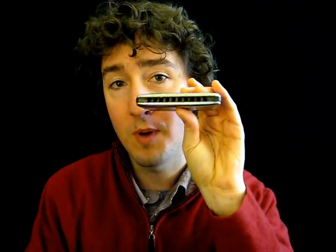So here we are on hole number two on the draw, on an E harmonica. This is kind of a tricky hole for a lot of people to play. You have to kind of just learn to play it. Don't pull too hard, or it'll want to bend without you intending it to.